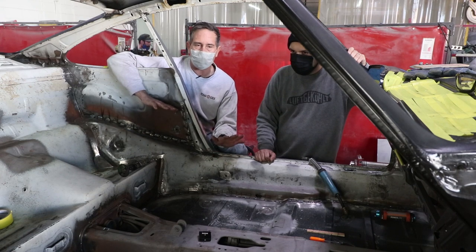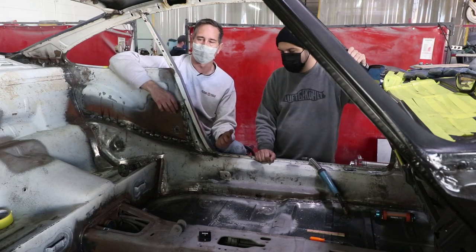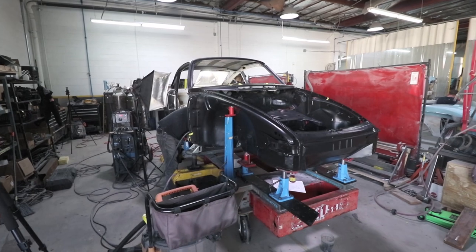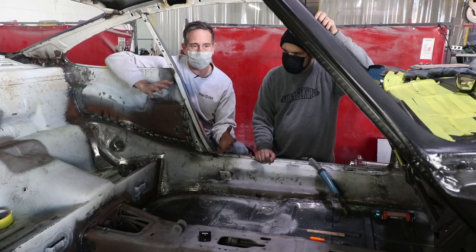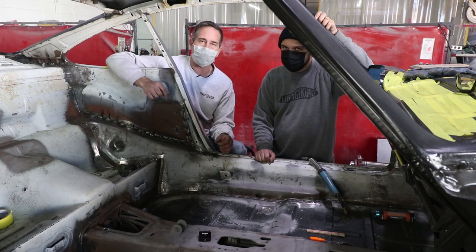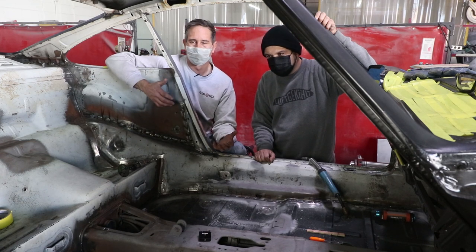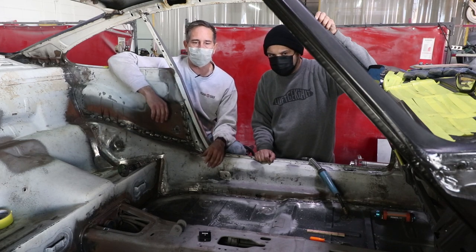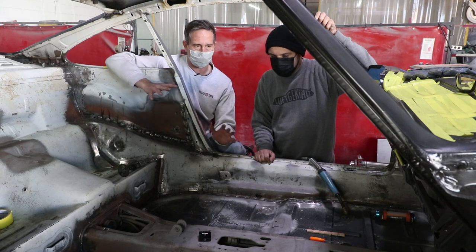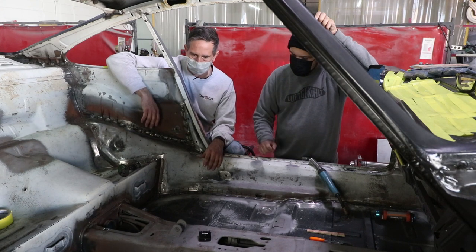We've also been checking periodically on the Celette bench whether or not the chassis moved at all, and so far we haven't been able to detect any real strong movement. The chassis is bolted down at the pinch welds, at the rear torsion tubes, and connected at all the suspension pickup points. Periodically we're able with the Celette bench to check the pressure on the pins and bolts, and we feel like there hasn't been any distortion yet. We're doing some more work on the front — that's probably the most critical area.